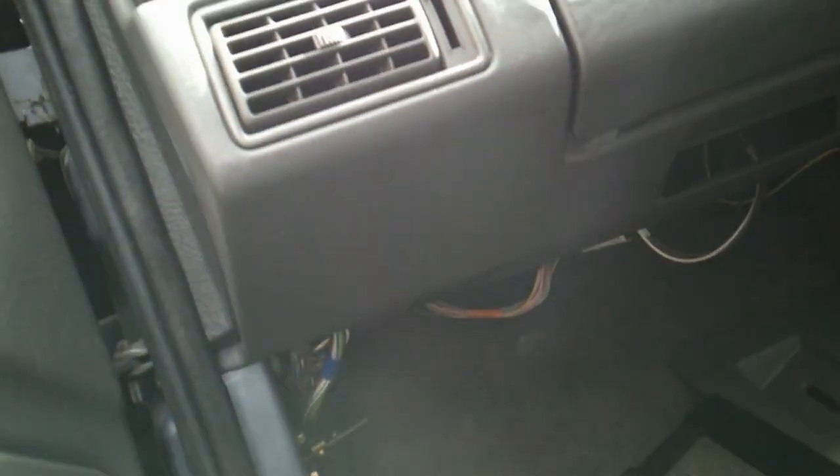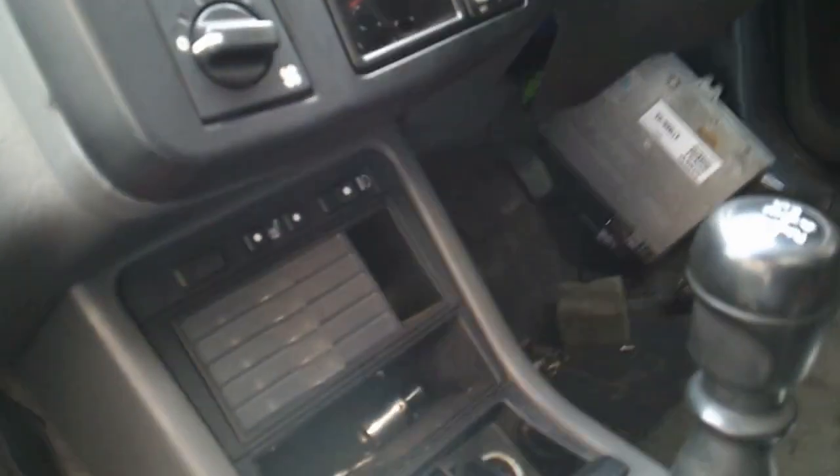Believe it or not, inside this old 1994 car there are two computer modules. There is one which is effectively like the body control module in newer cars, which drives things like the indicators, the electric seats, electric mirrors, various gadgets, electric windows — things like that. That's the body control module, and in this one, being a right-hand drive car, that module is under the passenger side. If we look here, that's the bonnet pull lever, and just tilting up, you can see that's the body control module.